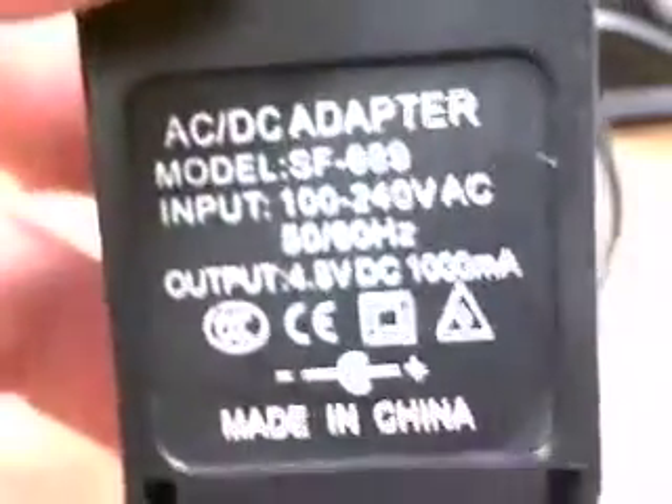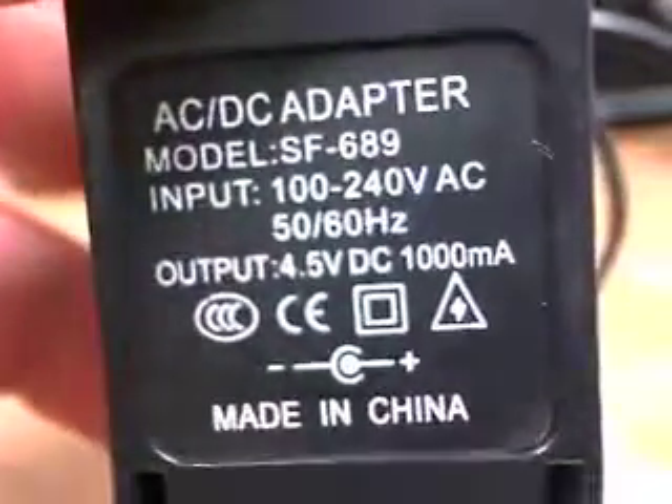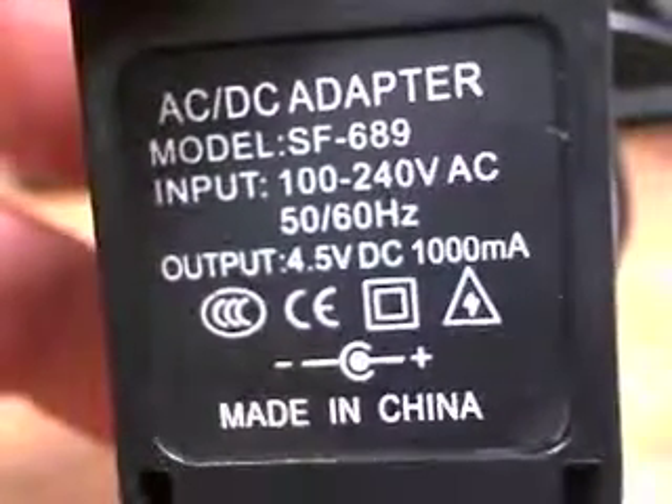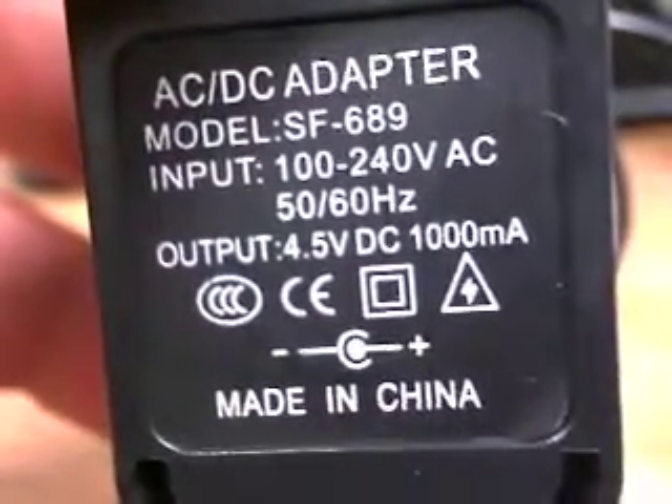Here's a transformer we're going to use in class to provide power. Sometimes I label it, but this one is not labeled. If you look very carefully, it says 4.5 volts. This is just enough to power our LEDs and not burn out anything.